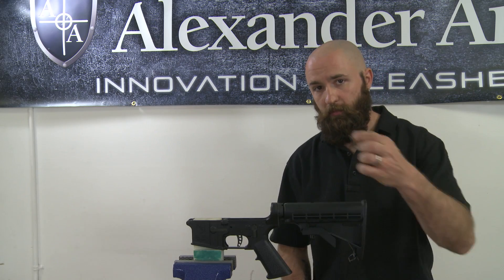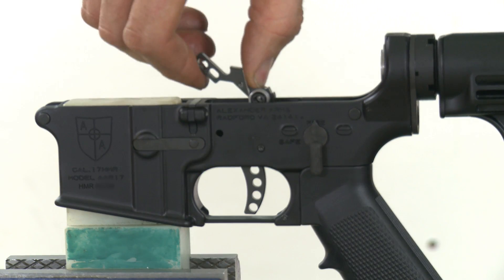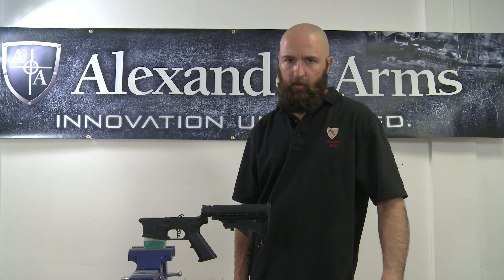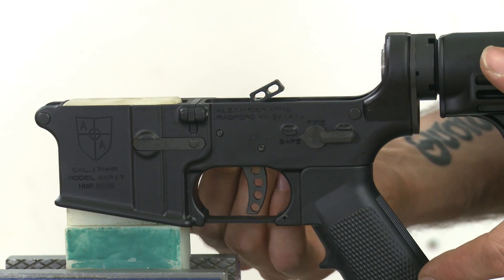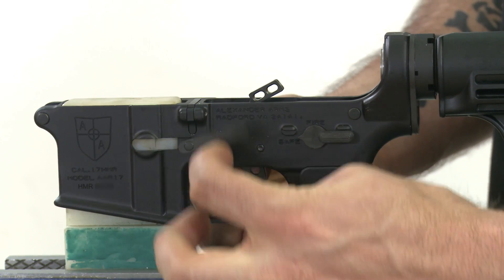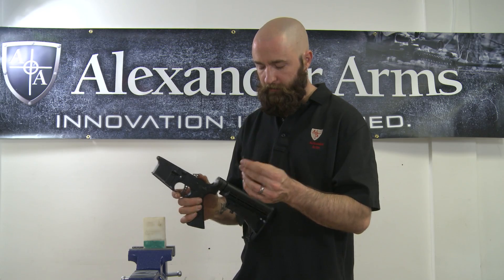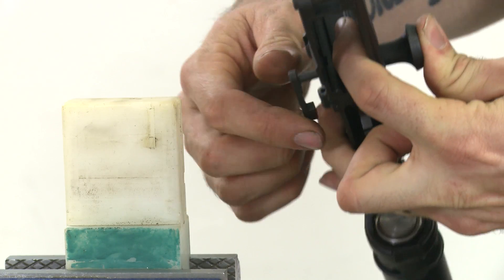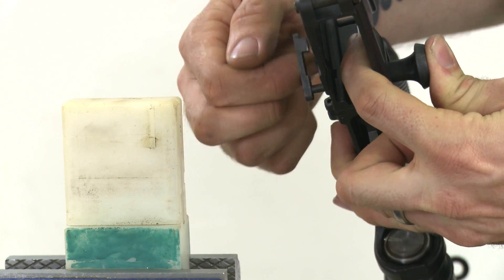Now you can put your hammer back in. Next you're going to remove the mag catch and install the new one that came in your kit. As always with installing these, make sure that the post is flush with the end of the little button.